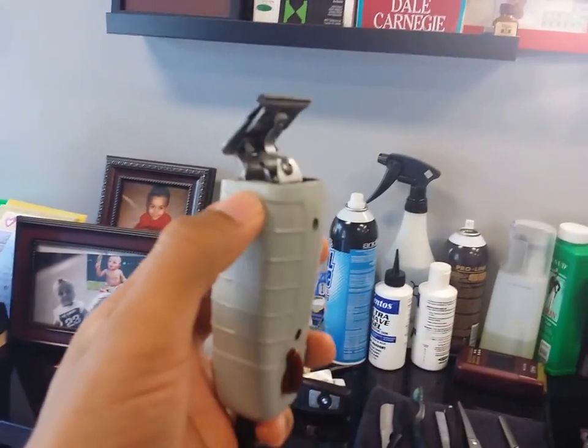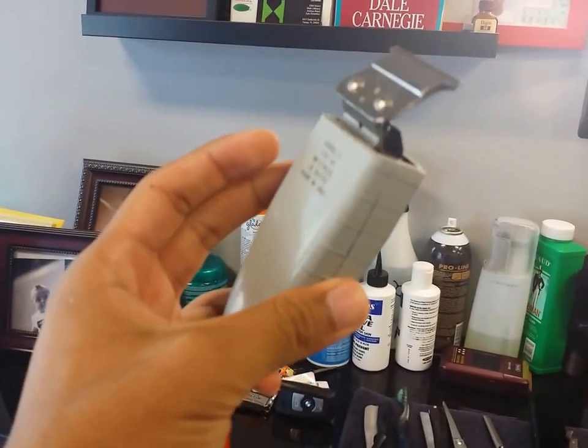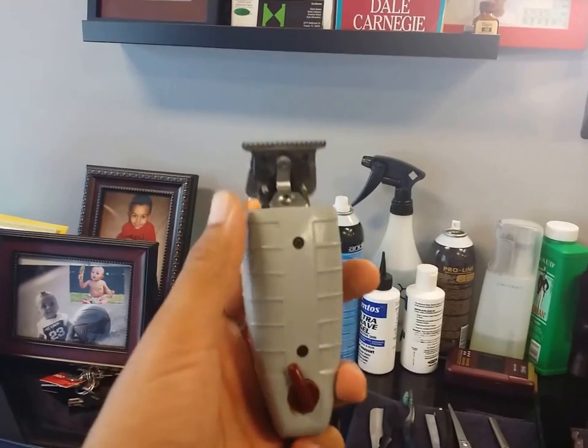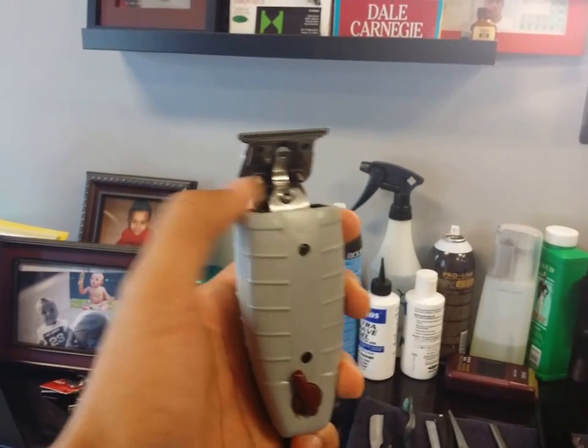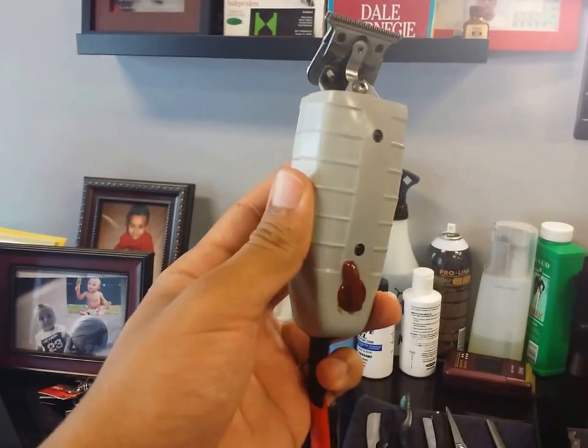What up y'all, another day at the shop. I wanted to make a video about this right here because I noticed there isn't too many — if any — on YouTube, and a lot of people have questions about why barbers are cutting the top off the clipper.